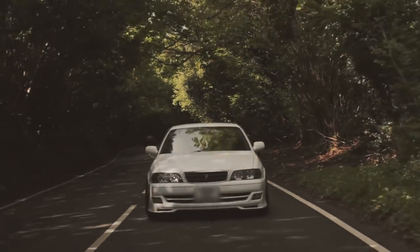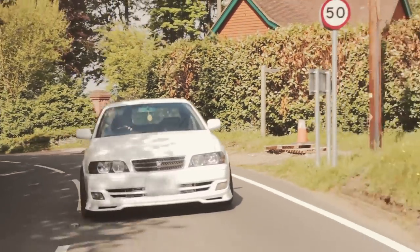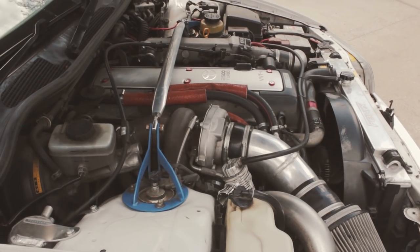What have you got planned long-term? Possibly building a 1.5JZ — a 2J bottom end with a 1JZ head. The turbo can is good for about 600 horsepower, so that should be fun. The gearbox probably isn't up to it though. Are you thinking a BMW gearbox conversion? Don't know yet — I'll see what comes up and how I get on with mine first.